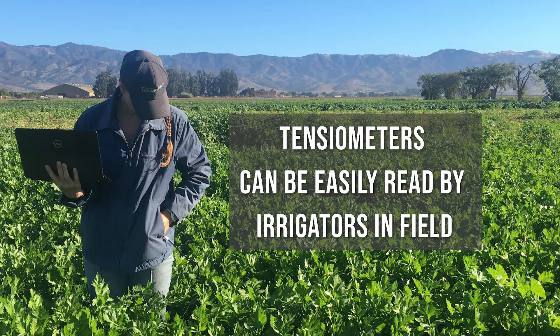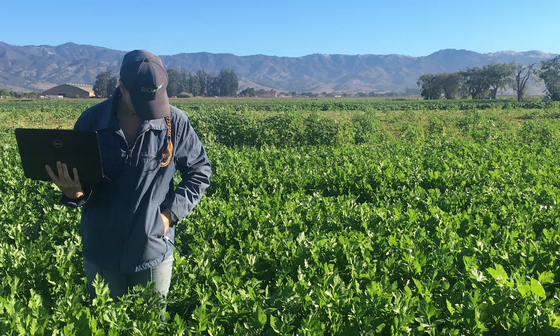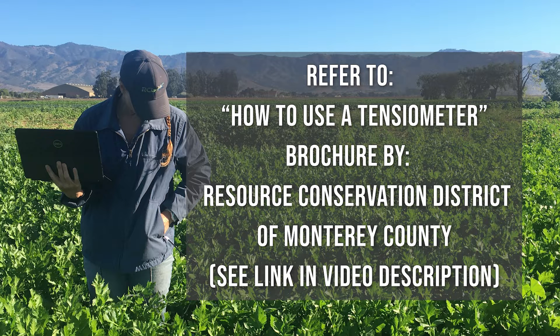Tensiometers can be easily read by irrigators in the field and they operate without electricity. For detailed guidelines on how to use tensiometers, refer to the how-to-use-a-tensiometer brochure developed by the Resource Conservation District of Monterey County. See the link in the video description for more information.